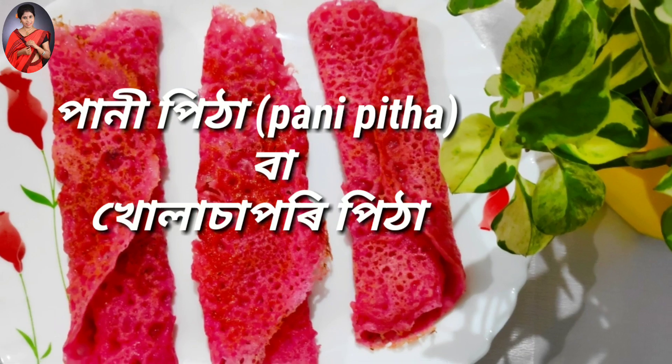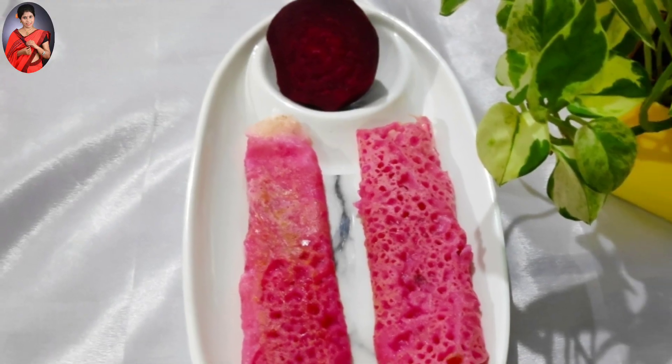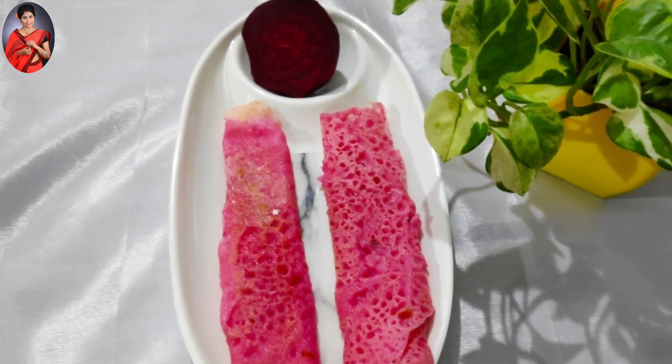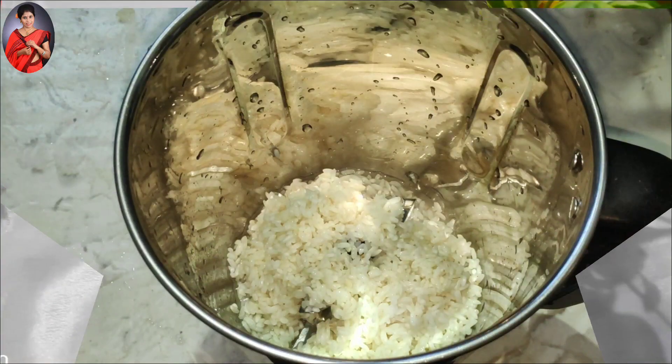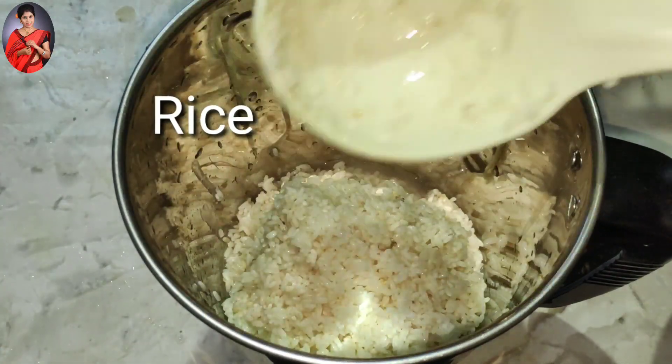Today I'm going to show you this recipe. This recipe is very good for you. Why is this recipe? I need to share some of it with you. Let's jump right into the recipe.